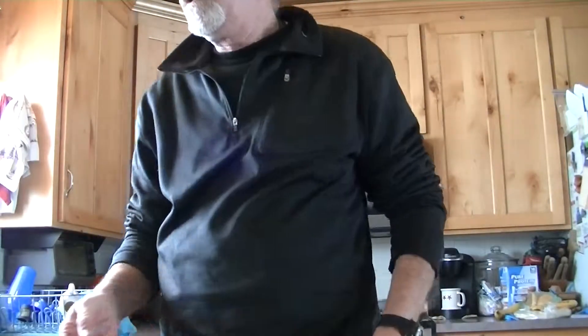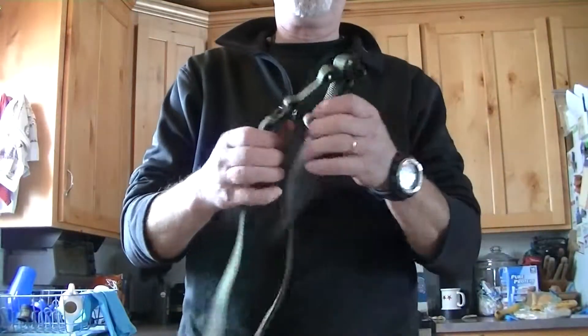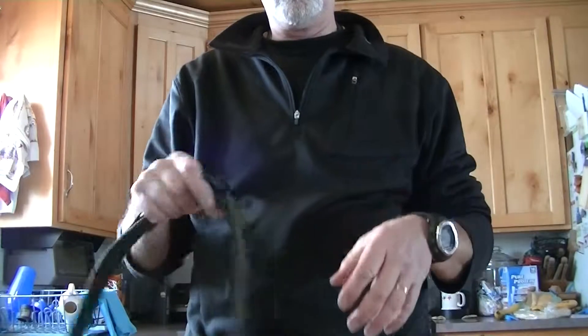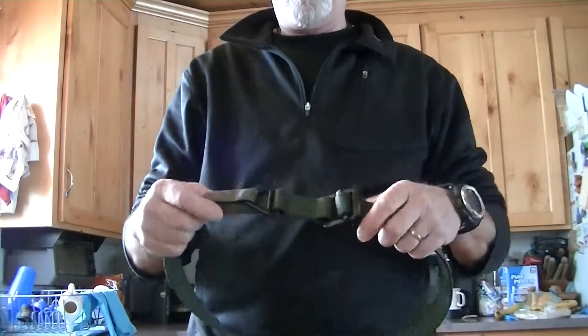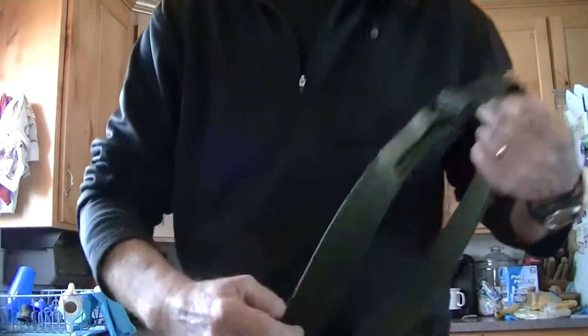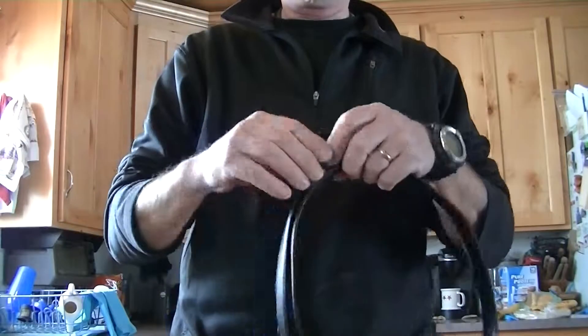I absolutely love these. I like the Cobra belt and the leather ones — I'll find a use for rigger belts, like for a range belt if you're not going through the loops, that would be fine. The problem with those is they're a little tougher to get on and off. So this is my first slide belt.